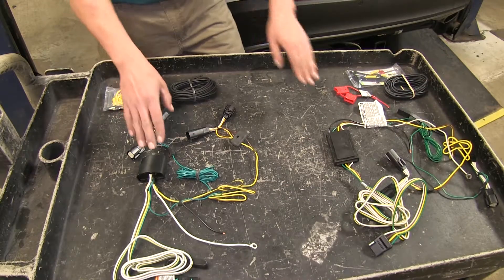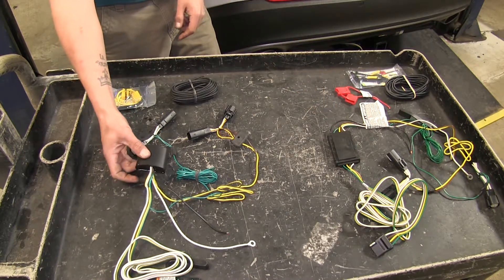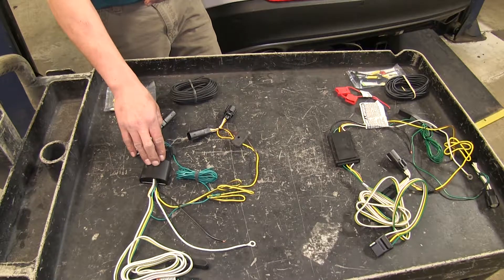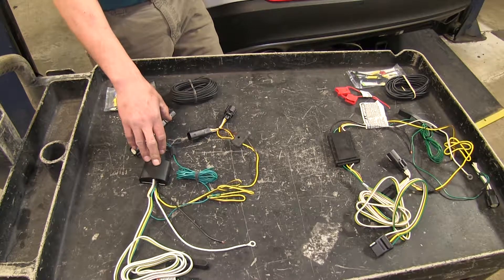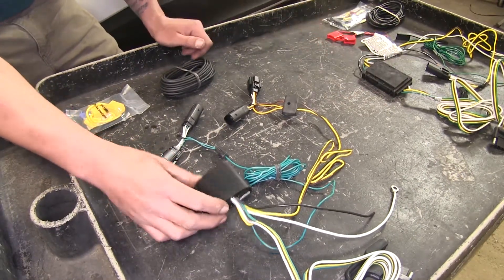Both of our wiring kits do use a module box. The main purpose of this is so that if you have any issues on the trailer end, it's going to protect your vehicle from any back feeding. Since our boxes function the same, the main difference is going to be the shape.